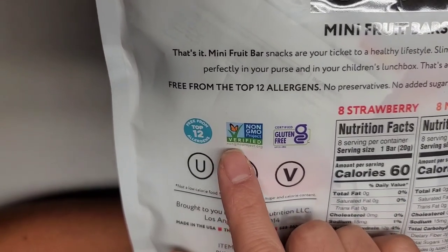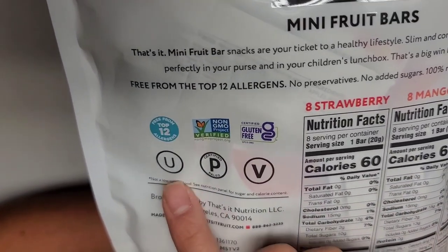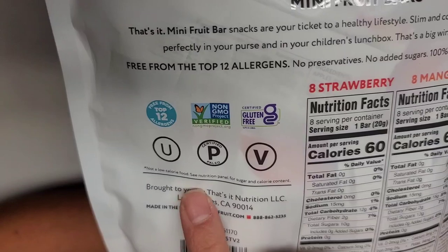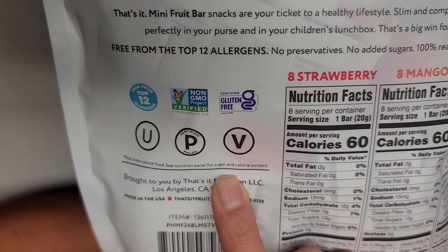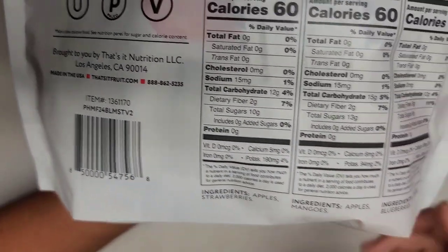Here it says free from top 12 allergens, non-GMO, gluten-free. There's a symbol I'm not sure about — I'm guessing it's vegan — and 'P' for certified paleo. It also says 'not a low calorie food — see nutrition panel for sugar and calorie content,' brought to you by That's It Nutrition LLC.